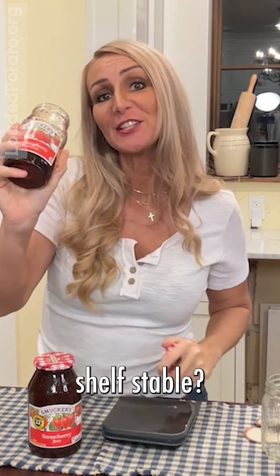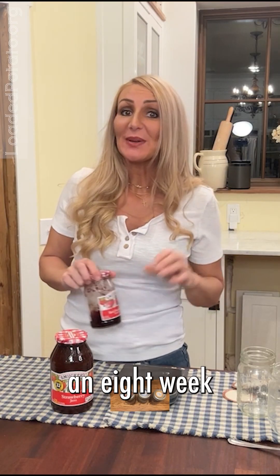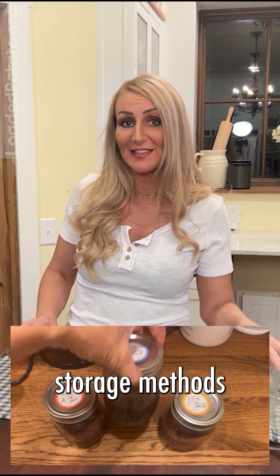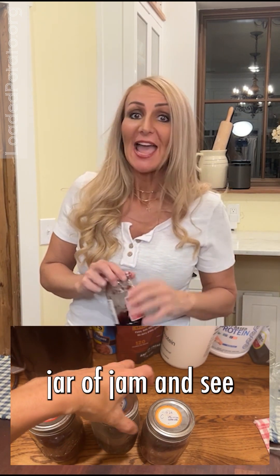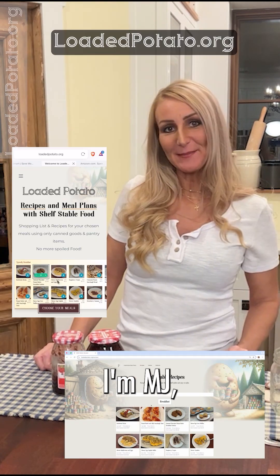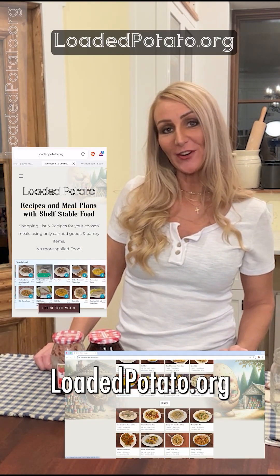Is an open jar of jam shelf stable? I'm going to do an eight-week challenge and compare three different storage methods for an open jar of jam and see which one works best. Watch this. By the way, I'm MJ, founder of LoadedPotato.org.